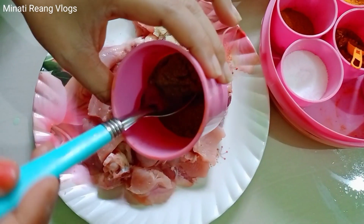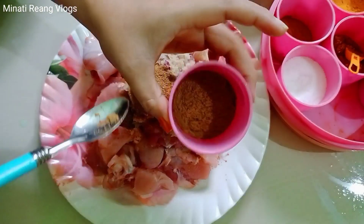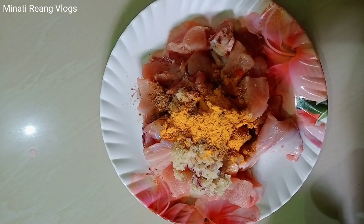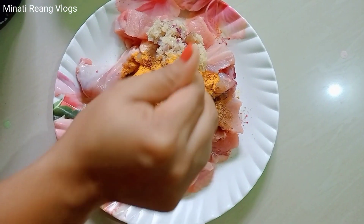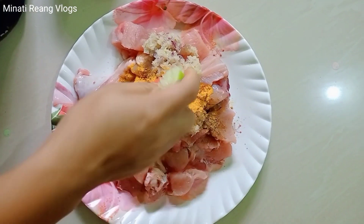Then we're going to pick up the potato. Then we're going to add Sera. Then we're going to add the potato. The chicken masala is the meat, so it doesn't matter the egg.